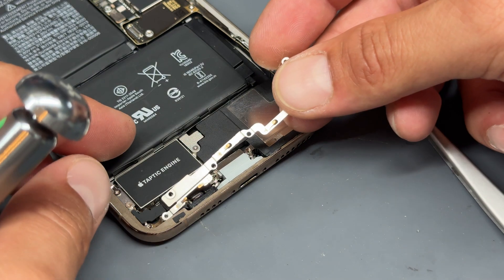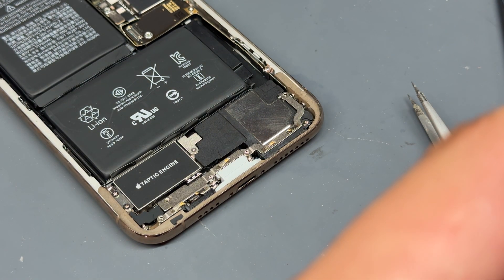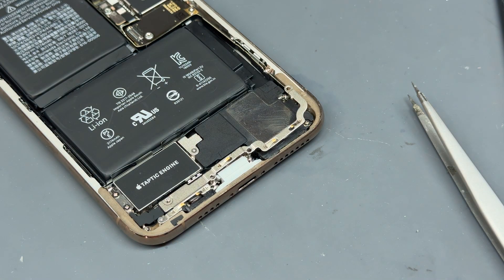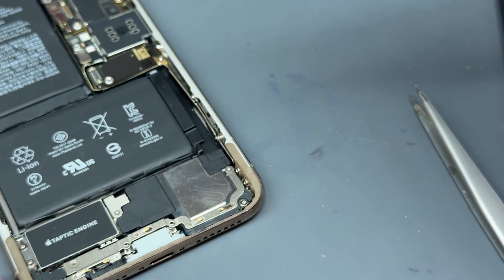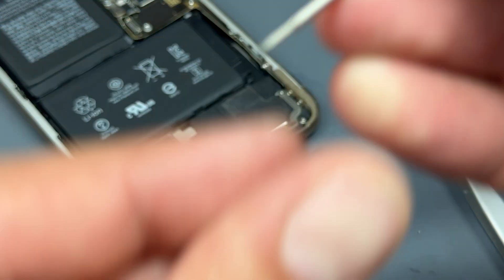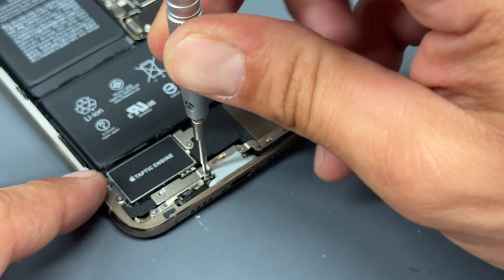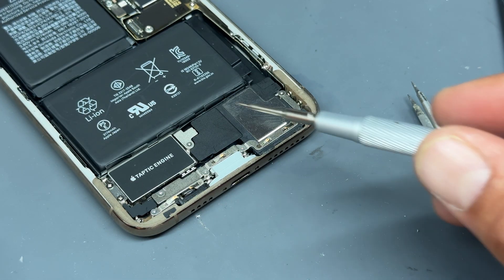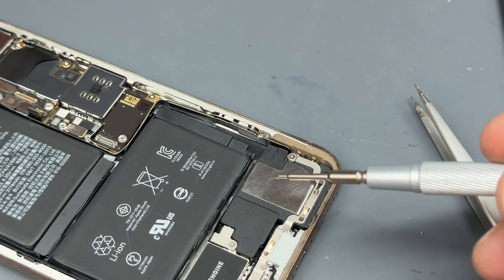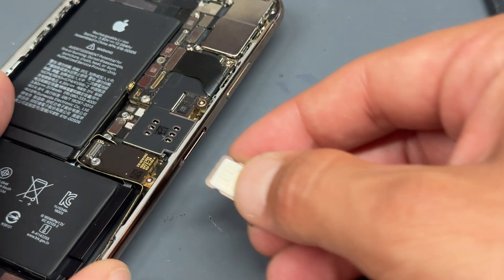Now install the metal shield that goes over the top of everything — it's held down by tri-wing screws. Start on the far left and far right; if those are in and lined up, everything else should follow suit. If you've got screws left over, retrace your steps to find where they're missing. Everything looks good, all the screws are held down — and don't forget the SIM card.